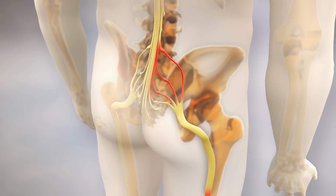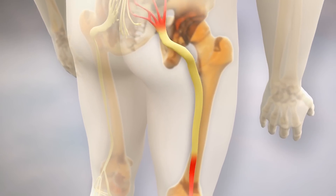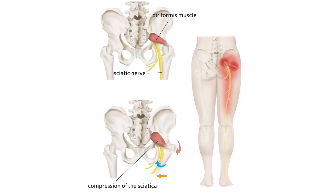Sciatica occurs when the biggest nerve in your body, the sciatic nerve, is being pinched. The nerve runs from your lower back through your buttocks, the back of your upper leg, the back of your lower leg, all the way down to your foot. The pinching normally occurs in the lower back — it could be pinched by a slipped disc, wear and tear, or several other factors. Pinching by the piriformis muscle in your buttocks is also a big culprit.